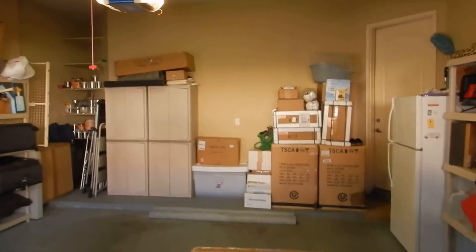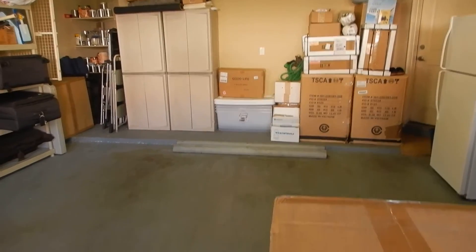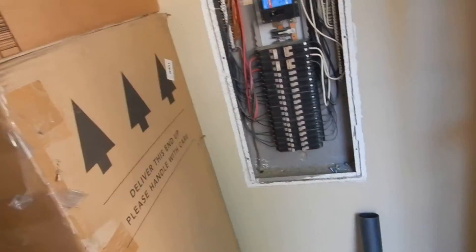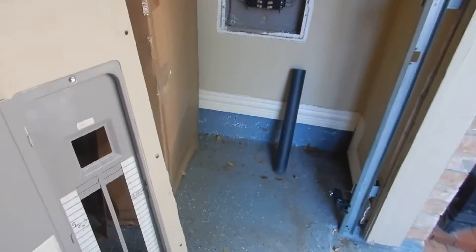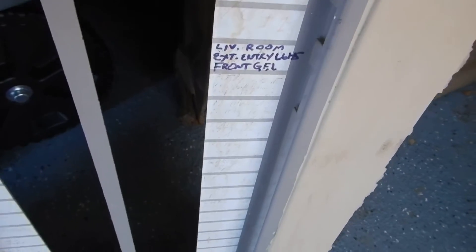The front door essentially faces south — actually southwest, but for the purpose of these reports, south. Inside the garage on the west wall, or the east side of the back door, is where the main electric service panel is. The 'electric load center' is the technical term — some people call them breaker boxes.